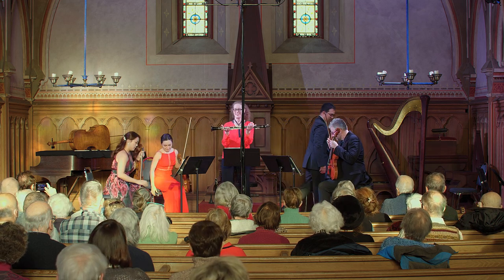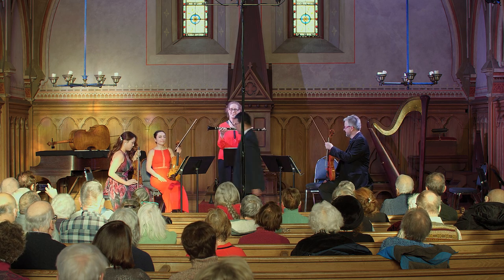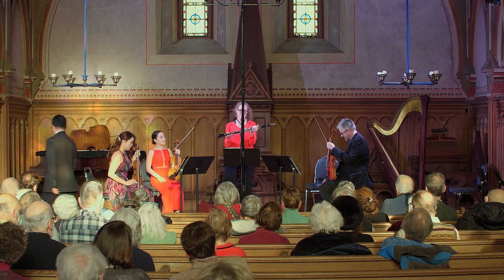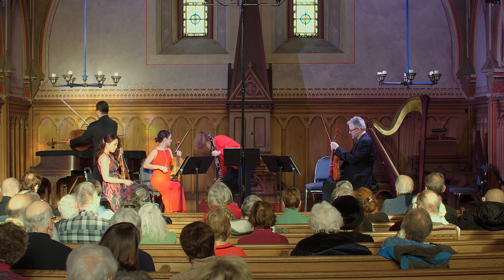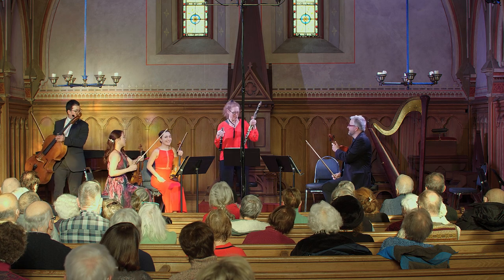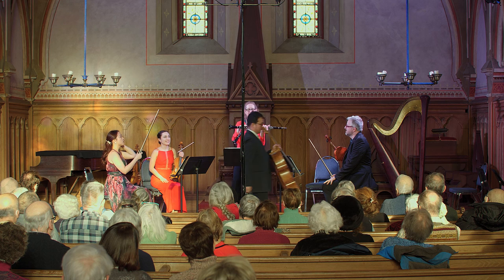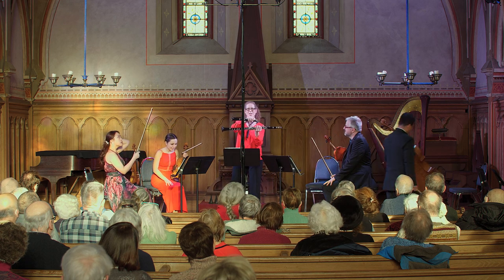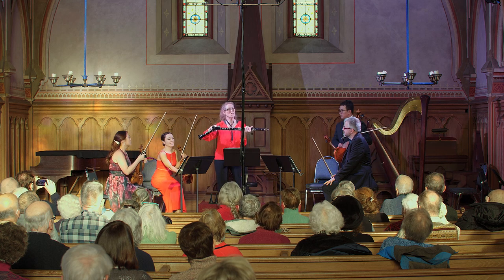This is a basset clarinet — not a basset horn, but a basset clarinet. It's related to the A clarinet, of which I have the second half here. This part is the extra part; it's very long. This is the normal A clarinet part, which means the basset clarinet can go down to low C.